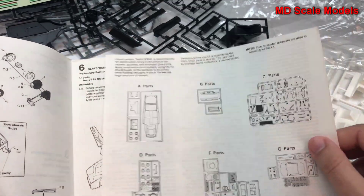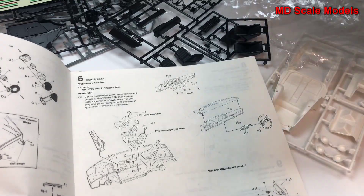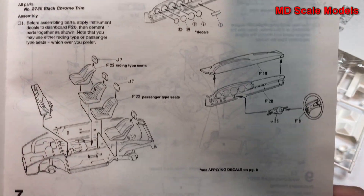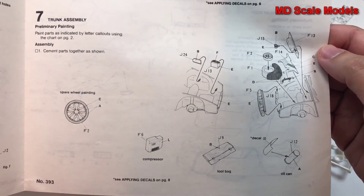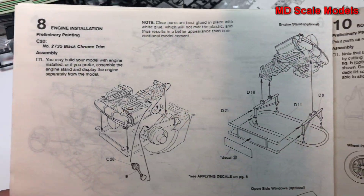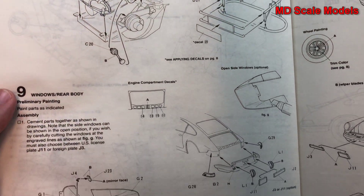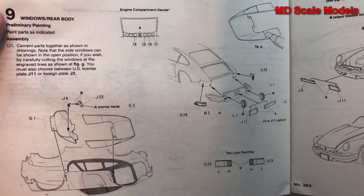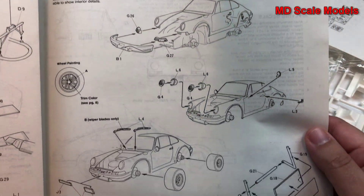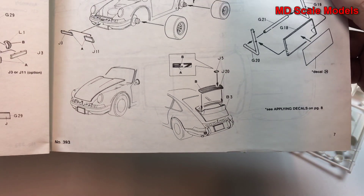There's a parts listing in the middle. We put the dashboard and cockpit together, then put the trunk on. You can mount the engine or show it separately if you want. Then we put the body parts on — bumpers, headlights, tires, wheels, and the hood.